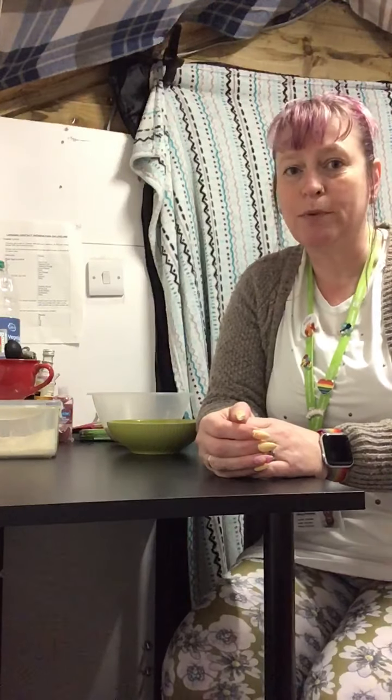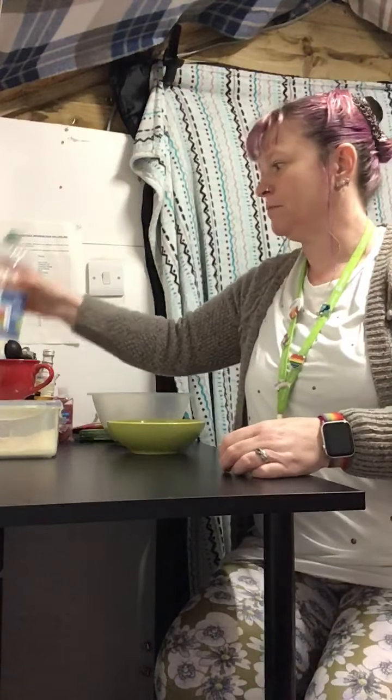Hi, Mary here. So today I'm going to talk to you about making something called cloud dough. Cloud dough is a great messy play item that you can make at home with bits and pieces that you've already probably got in your cupboards, and it is perfectly safe if your child decides they want to taste test it while they're playing with it.